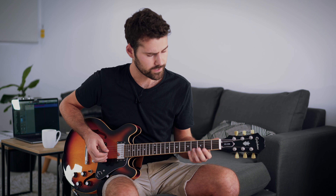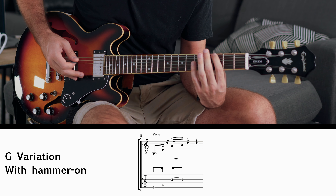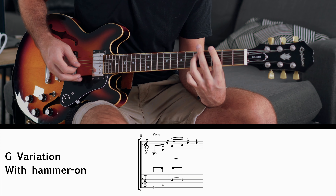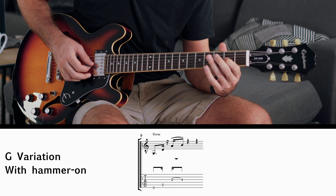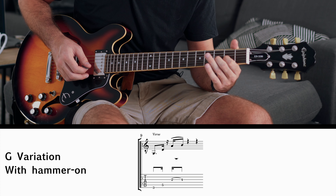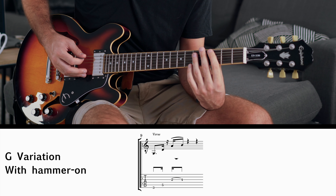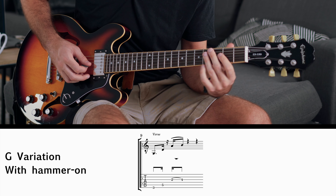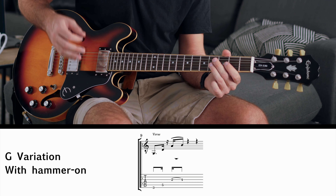You might have realized that something's missing in the version I've been showing you, and you'd be right. There is a slight variation included in the song, and it's on the G chord. Instead of doing the three simple picking notes, you play the first string on the third fret, then the second string on the fifth fret — those are the two normal notes. Then with your first finger you go on the fourth string, second fret, and do a hammer-on on the fourth fret. That variation happens only for the G chord.